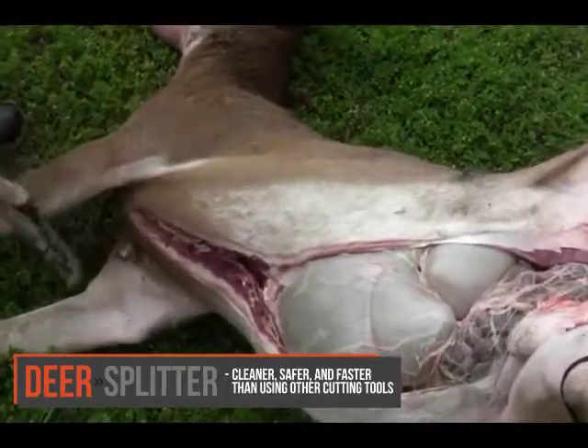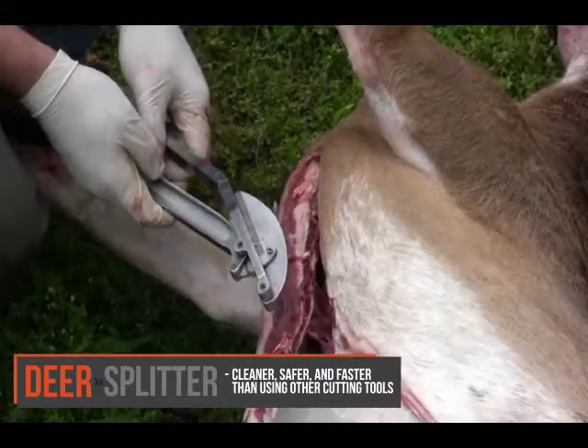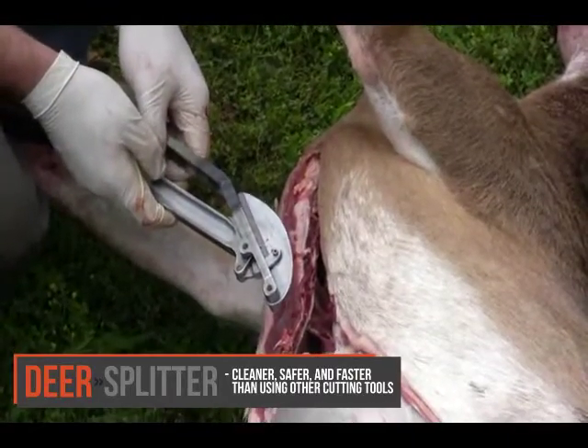Using the Deer Splitter is cleaner, safer, and more practical than using a primitive cutting device.